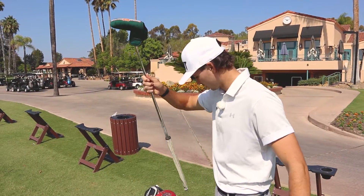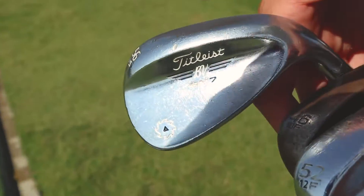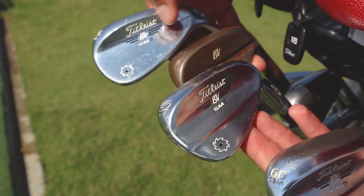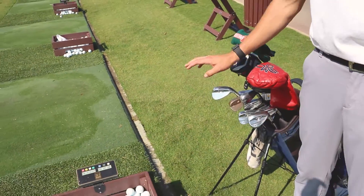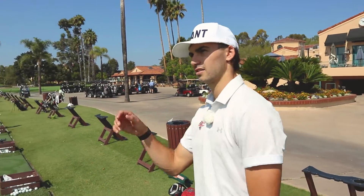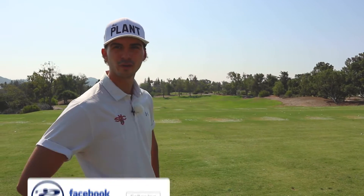It might be banned soon though. For my wedges, I've got all the Vokies — they're all silver except for my pitching wedge, and they're all one degree weak. So it's 47, 53, 57, 60. That's just because the gapping was weird with the standard lofts — they would go too far — so now they're a little more normal.